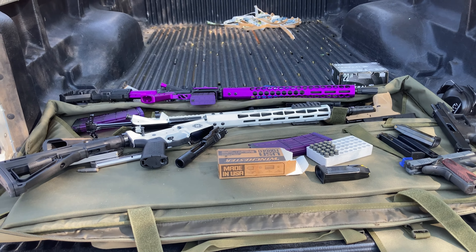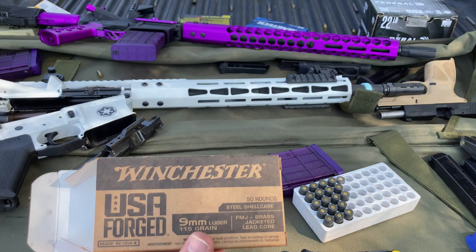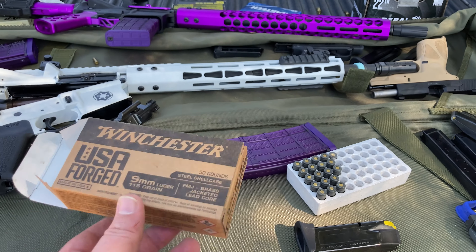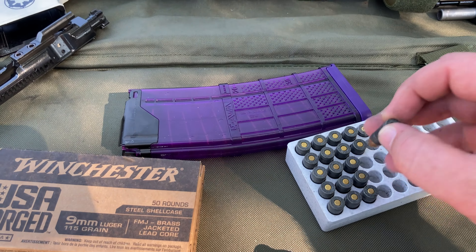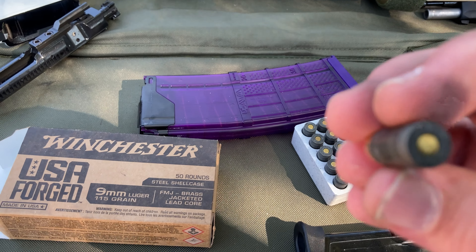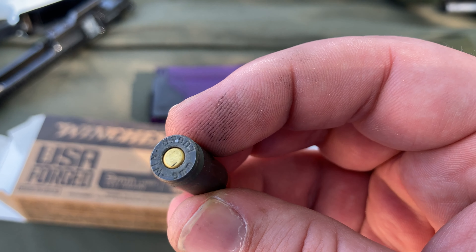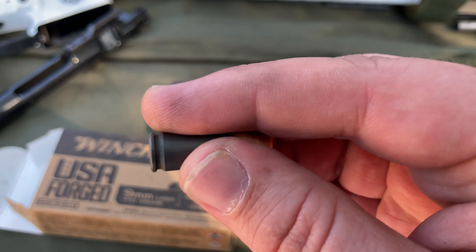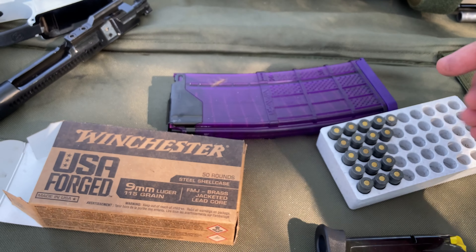I just want to do a couple of updates on a couple of my firearms. First and foremost I want to talk about this Winchester. It is a full metal jacket with a steel case and I am not impressed. Here is the round — 9mm Luger. It's kind of hard to see in the video but it is very matte and has a lot of texture to it.